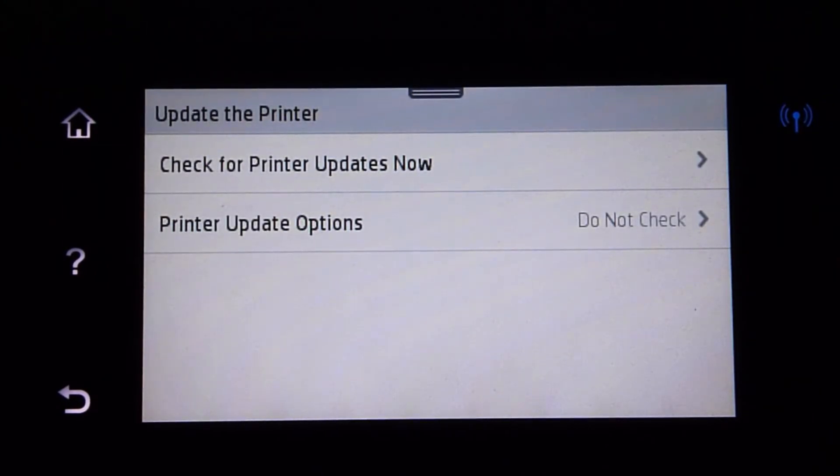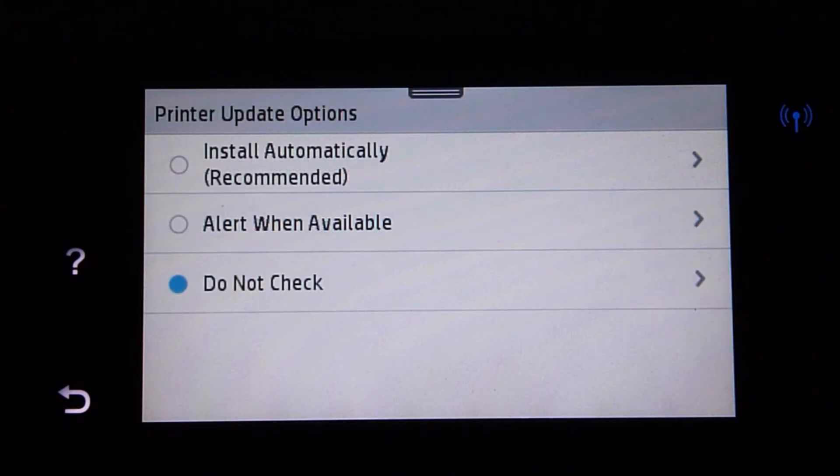You can choose to check for updates now, and there are also printer update options. These are the 3 printer update options: 1. Install automatically. 2. Alert when available. Currently it is set as do not check.